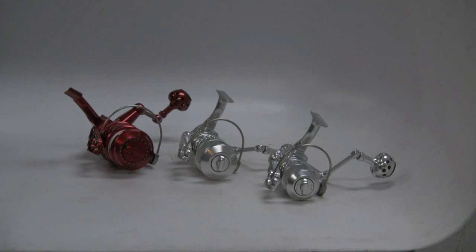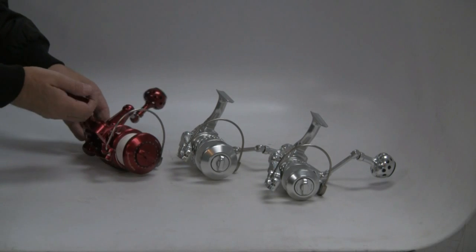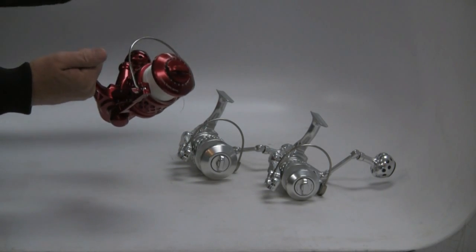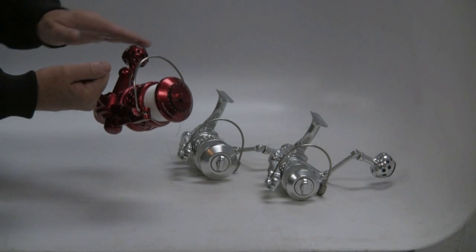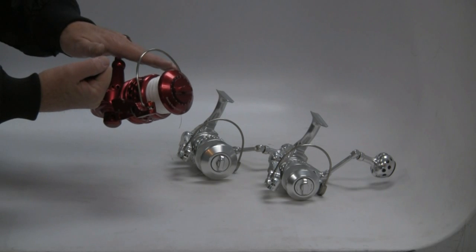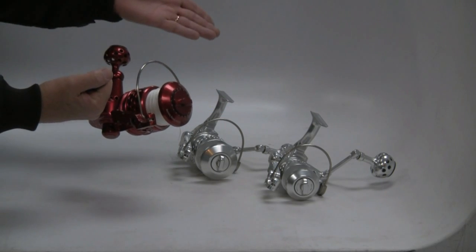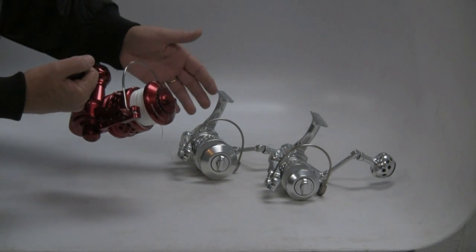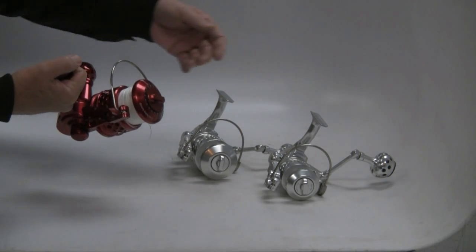About five years ago, Accurate introduced their spinning reels. The first model in the line was an SR-30. This is a 30 in red — it's spooled up because it's getting ready to go out the door to a client. The 30s will hold about 300 yards of 30-pound line. That's how they're rated: about 200 yards of 20-pound on a 20, about 300 yards of 12-pound on a 12.